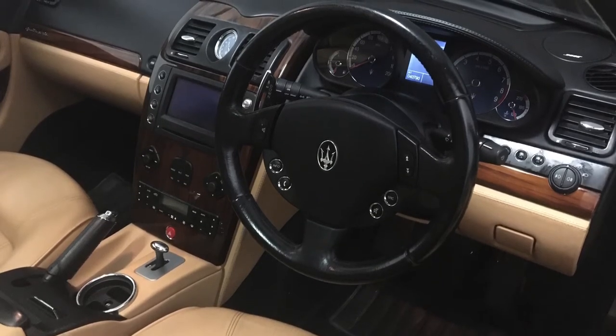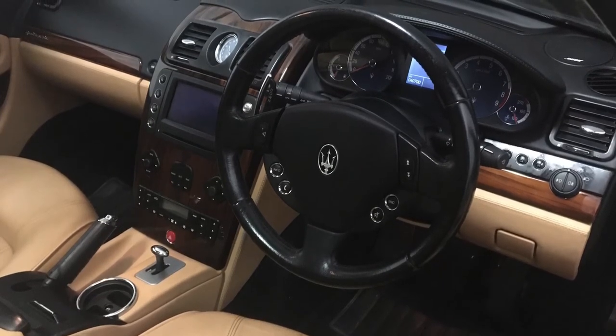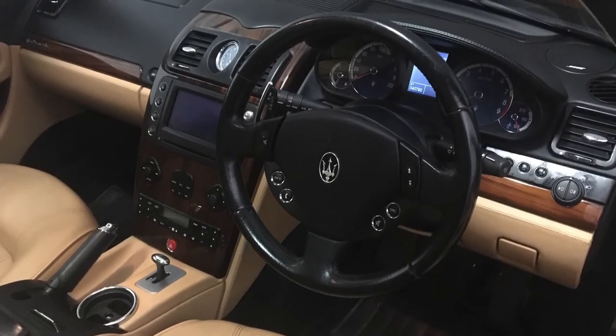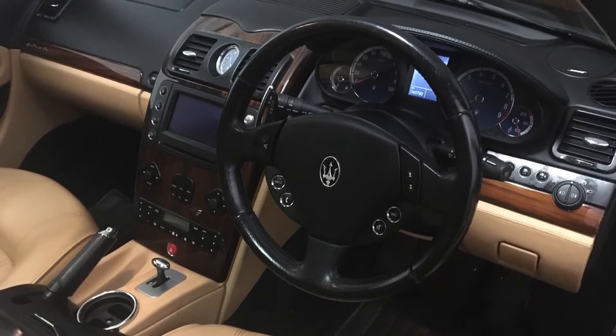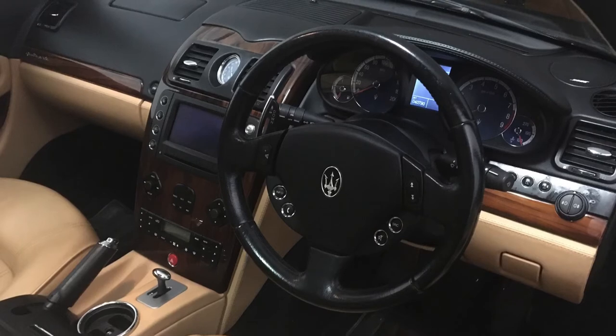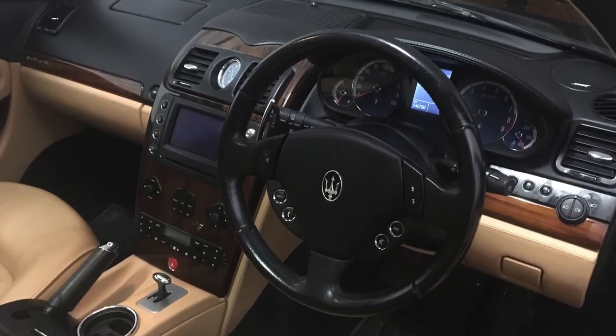If you're watching this video you're probably familiar with the interior of a Maserati Quattroporte. By any standards it can be considered a very luxurious car with its stitched hides, thick carpets and wood trim, and of course an original price tag ten years ago of over £75,000.